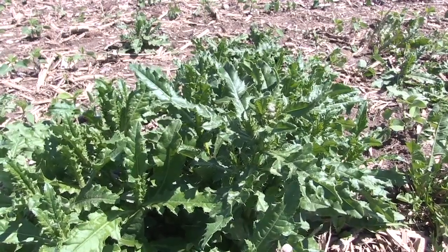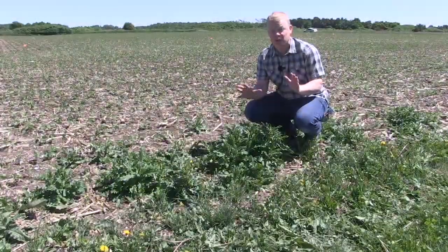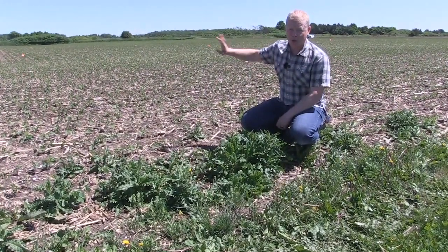Now this is Canada thistle — same exact problem as perennial sow thistle. You'll notice here that it's already starting to get into the early bud stage. So once again, perfect time of year to knock this back so that we stop the roots from spreading and the seed from being produced and blowing into the field.